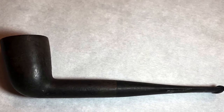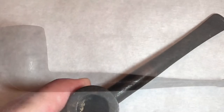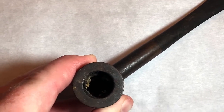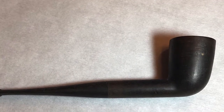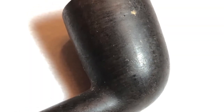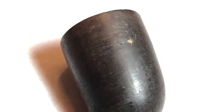Here are some pictures of the pipe before it was cleaned. I'm not the best photographer as you can tell, but you can see lots of cake and old dottle and ash in the bowl. Kind of a grimy old wax and stuff on the bowl, the stem, which you'll see — kind of dirty. It's got a little chatter, a little divot there.